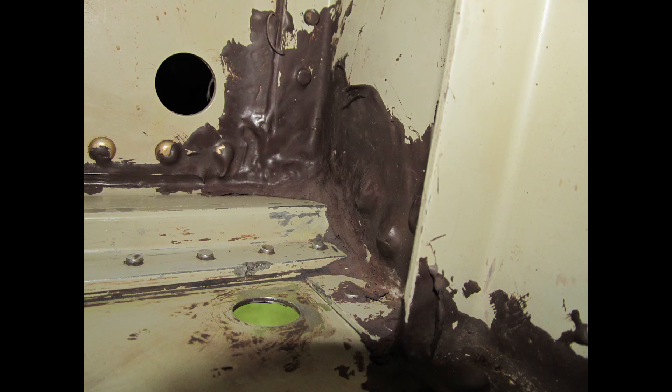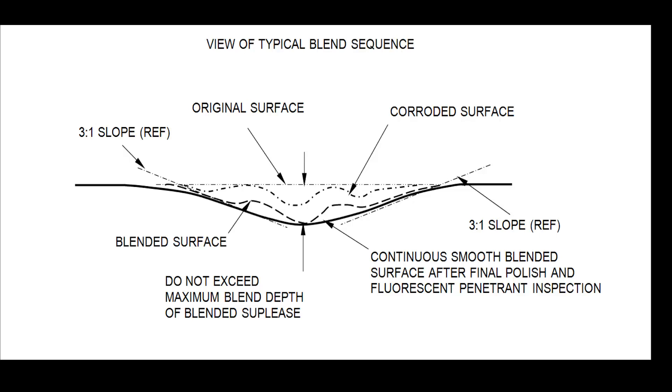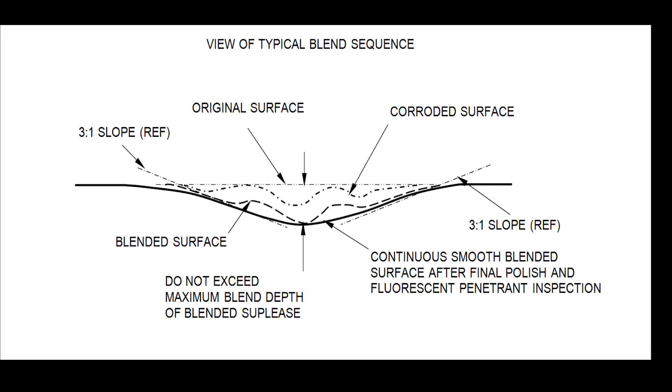First, remove all sealant in the area to be blended and within 12 inches of adjacent structure. Visually check for signs of corrosion in the entire area. Blend all areas on spar cap and surrounding structure to remove corrosion as described in the following procedures.